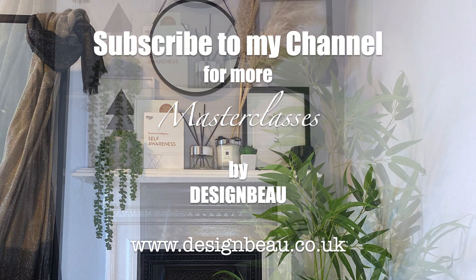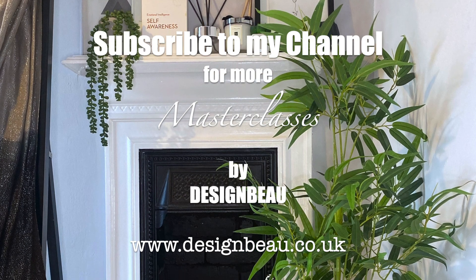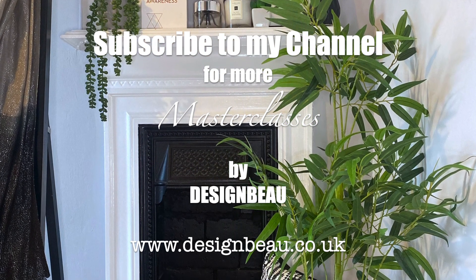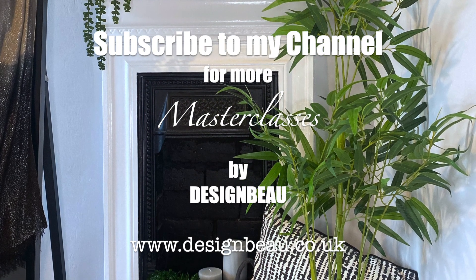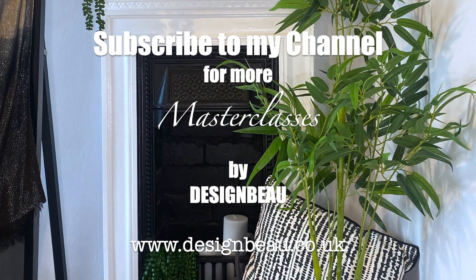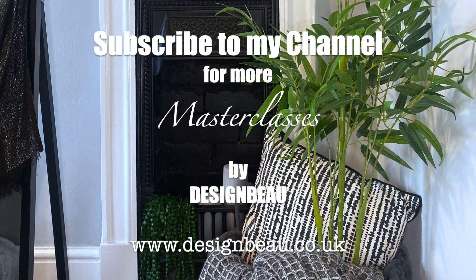Please give my channel a like and subscribe. Don't forget to check out my website at www.designbay.co.uk where you can find more inspiration and my interior design services. Join me next Sunday for the next edition in this styling series.